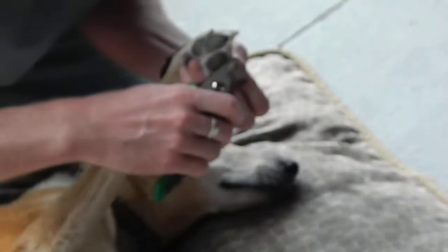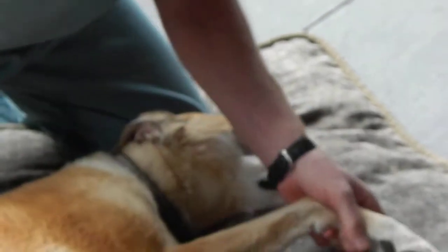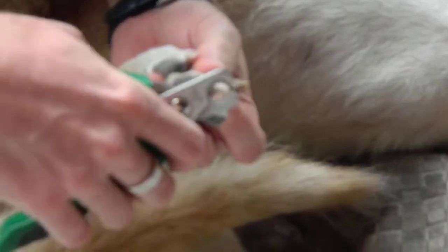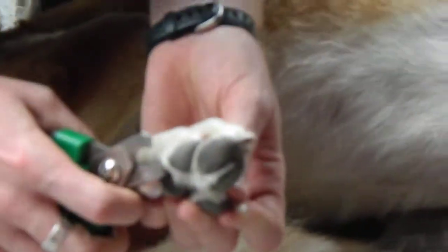Here's the fourth nail. And then of course there's the dewclaw — don't forget that one. That's the little thumb on the inside, and that one never wears back so you've got to make sure you cut it. Now the back nails — the quick's generally not quite as long here so you can't cut as much off. Same thing, just across like that.